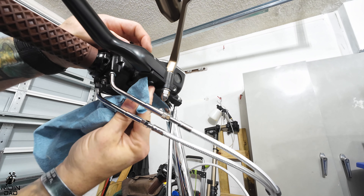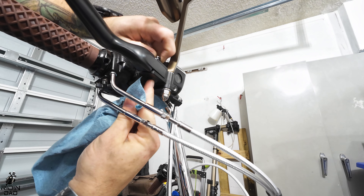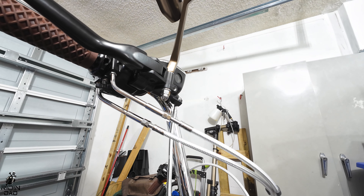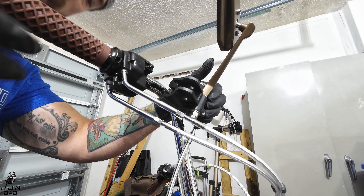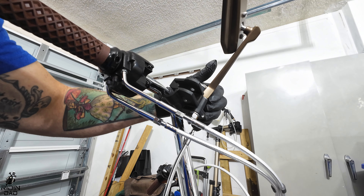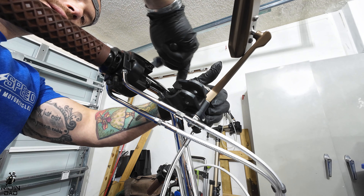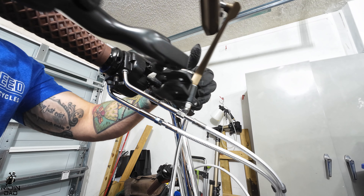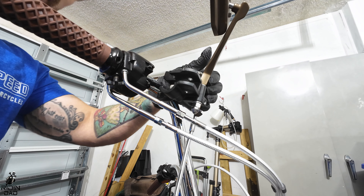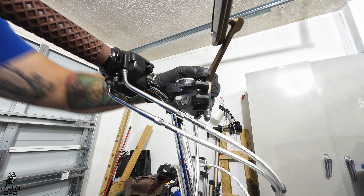I forgot to hit record, so I missed the removal, but all we did was unscrew the two Torx 27 bolts on the brake perch side and pull out the brake lever — that's it. At least we didn't miss too much.